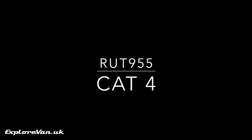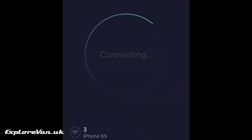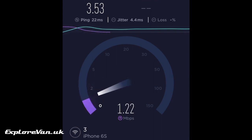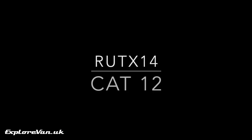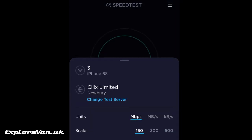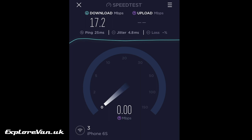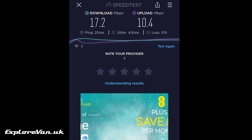We're connecting to our RUT-955 using our work access point to make sure it gets the priority of the bandwidth. We can see we're getting just over 3 Mbps up and down. Now let's connect with the same device to the RUTX14, and using the same test server we can see we're getting a significantly better performance at 17 Mbps download and 10.4 Mbps upload.